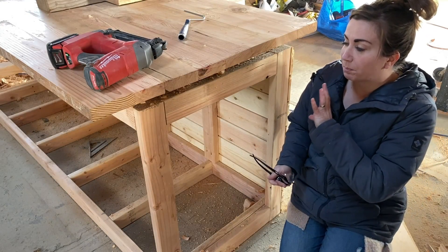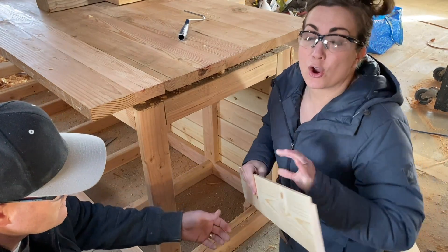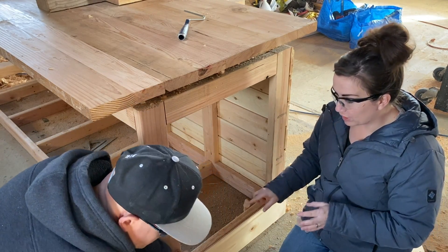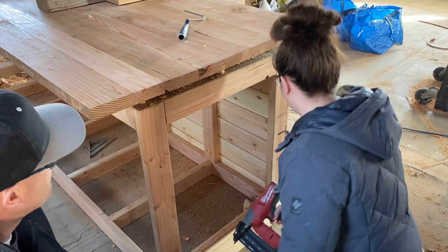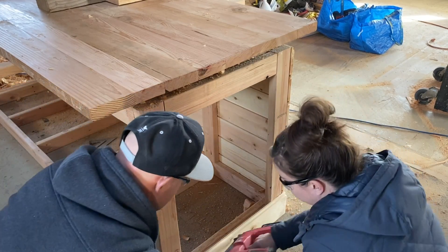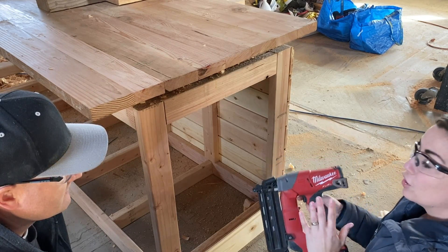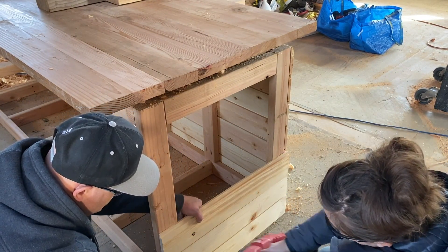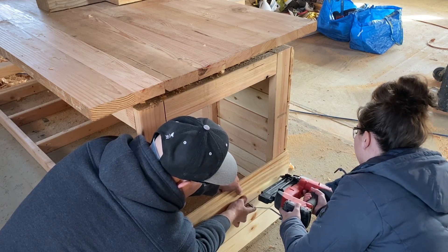We shiplapped the front on a live video so now we're going to be shiplapping the side, and eventually we'll probably trim it out. These boards are already pre-measured and cut — you want to put the smooth side out, the rough side goes on the inside. After we get the first board in we're going to use a spacer so that it's the same gap all the way across. Just make sure it's flush on the front, and then I've got our handy dandy roller spacer from the other day. I'm putting the nails in with this wireless Milwaukee nailer — you could also use a hammer and a nail. The shorter pieces are a lot easier to work with than the longer pieces.